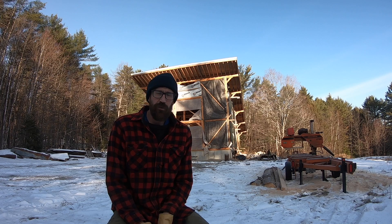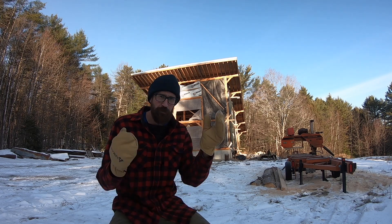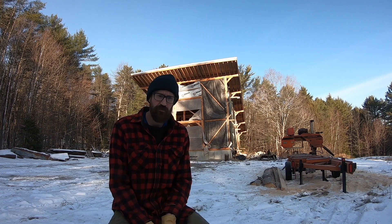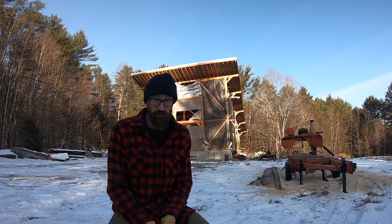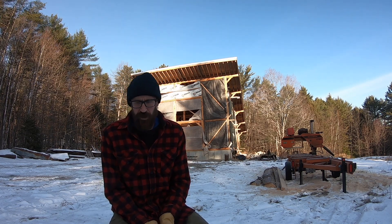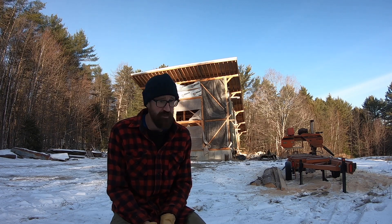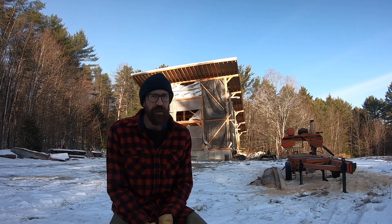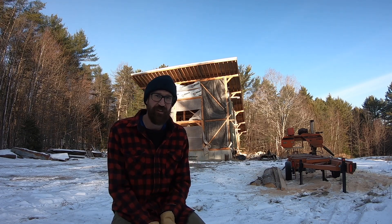Hello everybody and welcome back to building a house from trees. In this week's episode we get power down here. CMP — Central Maine Power — came earlier than I expected by five or six days, which is great. The lineman that did the work up in the bucket was kind enough and generous enough to put the camera up there with them, so you're in for a treat — you get a little backstage pass, which I was really excited to see.